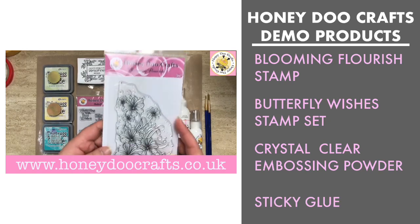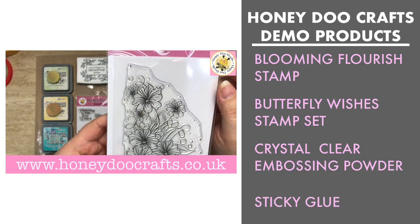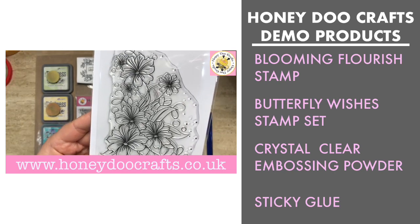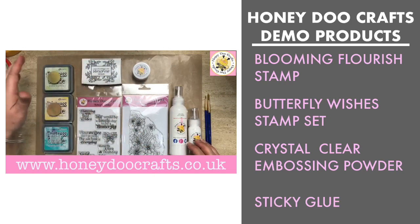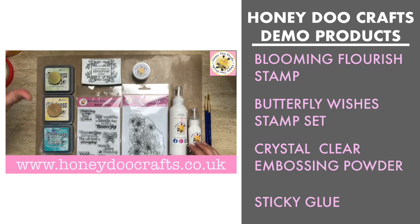Blooming Flourishes is one big stamp — it's roughly a six by four, so that'll give you an idea of the size. We're also going to be using our Honeydew Craft sticky glue — we do that in two sizes, the 120ml and the 30ml. We're also going to use the Honeydew Craft Crystal Clear embossing powder, Versafine Onyx Black ink, and the three oxide colors we're using today are Peacock Feathers, Scattered Straw, and Shabby Shutter.